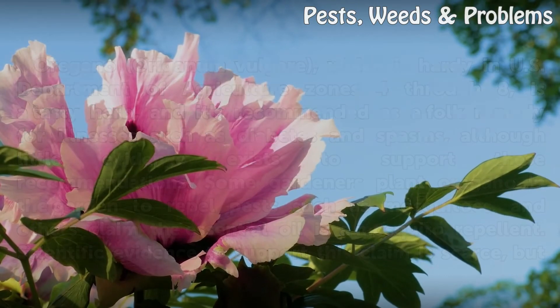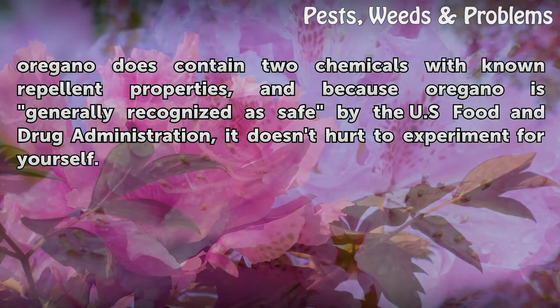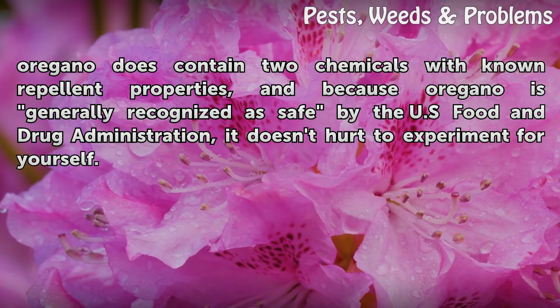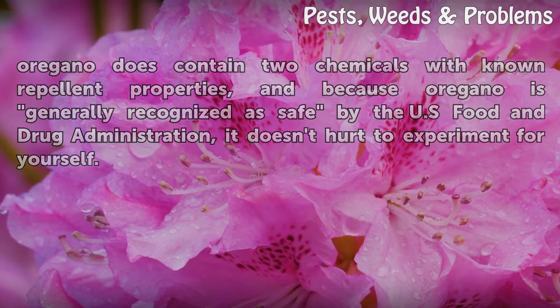Scientific evidence to support this claim is scarce, but oregano does contain two chemicals with known repellent properties, and because oregano is generally recognized as safe by the U.S. Food and Drug Administration, it doesn't hurt to experiment for yourself.